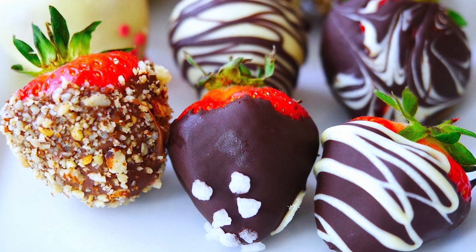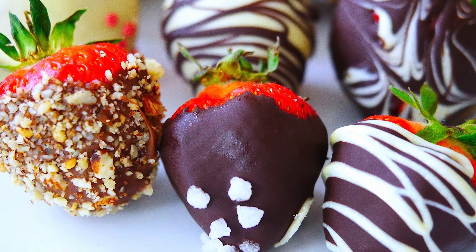Hi guys, welcome to my channel. Today we're making one of the best desserts in the world — chocolate covered strawberries. I'll show you loads of different ways how you can garnish them, how you can decorate them, and you can give them as a gift, as a romantic gesture, or just eat them on your own while watching a romantic comedy. Loads of ways, very delicious, super simple. Let's get started.